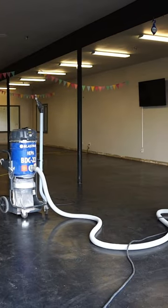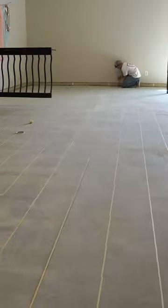Watch as this concrete floor turns into this hardwood floor in just 30 seconds. The process is simple: prep the floor, tape off grout lines, mix the concrete.